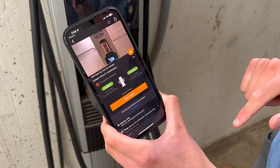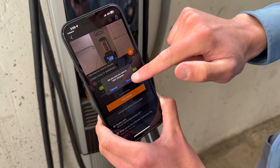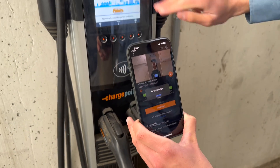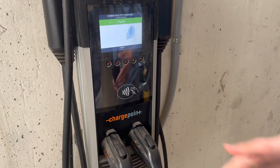We're going to scroll down, confirm that it is available, and we have the option to start charge. We're going to hit yes to start our charge. It's contacting the charger — we'll wait a few seconds — and then the charging screen should let us know that it's time to plug in. Just like that, we can plug in.